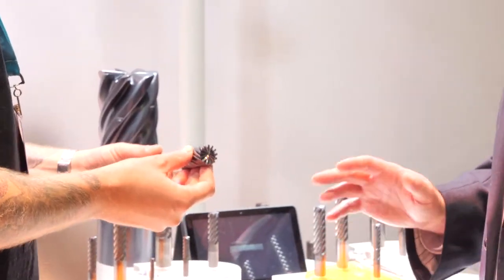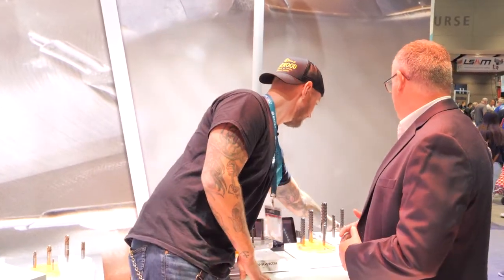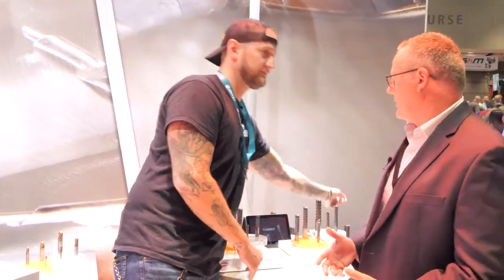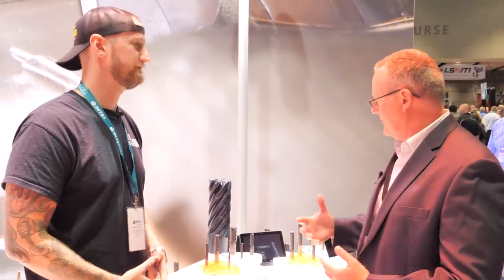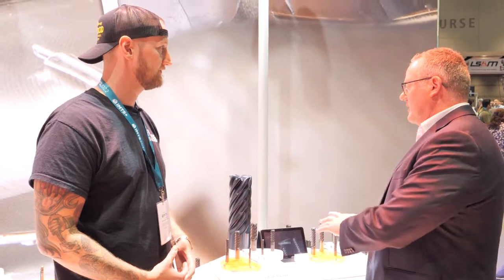It takes a very powerful machine to run that tool, but basically that type of tool is related to these other products because they're all part of a certain type of machining program called high efficiency machining. A lot of people call it trochoidal milling, dynamic cutting, volume mill, adaptive clearing. Solidcam has a program for this also. All these tools are made specifically for that toolpath — only to run in that toolpath, not in traditional type of machining.